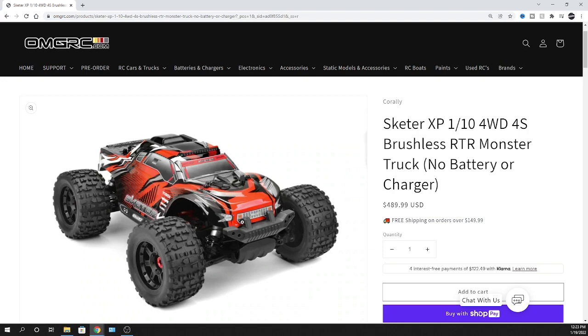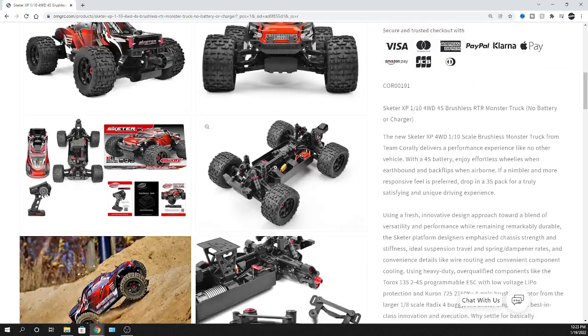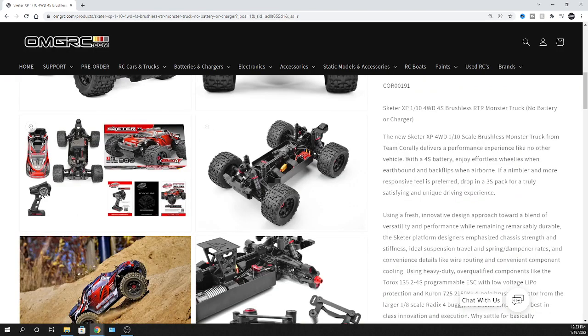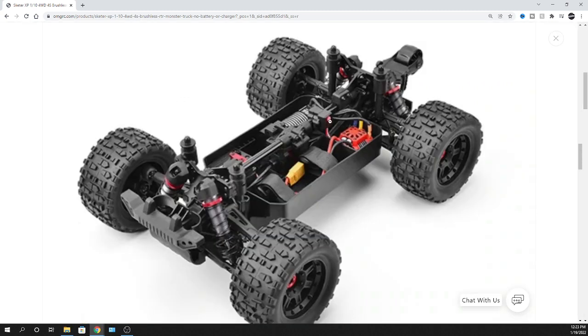You can see the velcro straps, the XT90 plug, the electronic speed controller, the motor, and the servo. It's got an aluminum servo horn mounted to it - they've done a lot of work on this. There's also an on/off power switch.